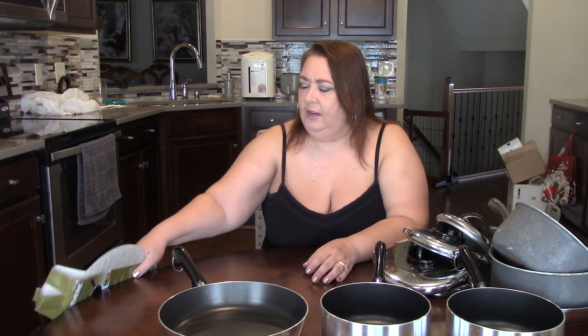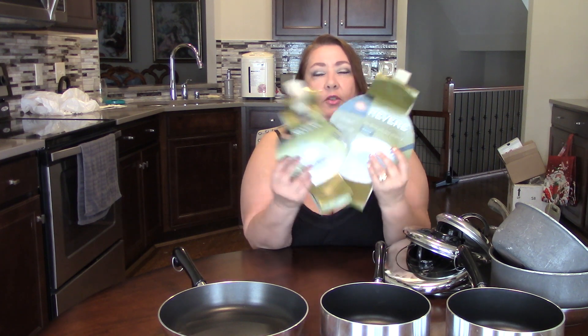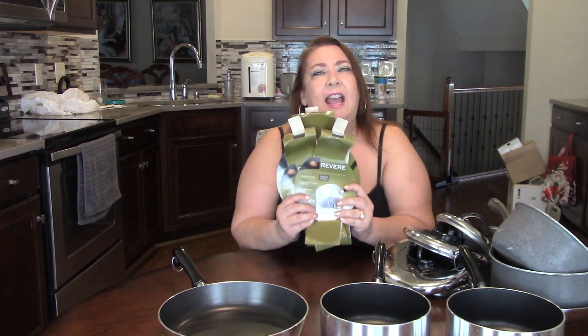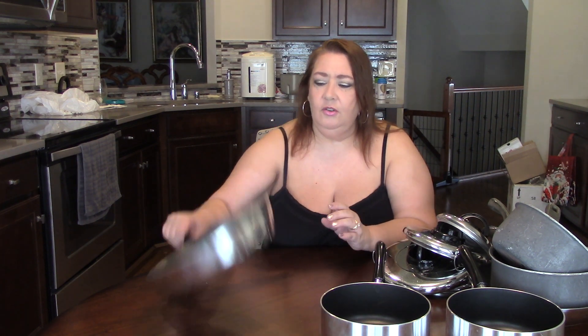I went to the Jefferson Outlet Mall up in Ohio between Cincinnati and Columbus. There was a CorningWare place there, and they had Revere polished nonstick pans — about $25 for the pots and $29 for the skillet, but they were on sale for $9 each. The only catch was they didn't come with lids, so I thought I'd try them.